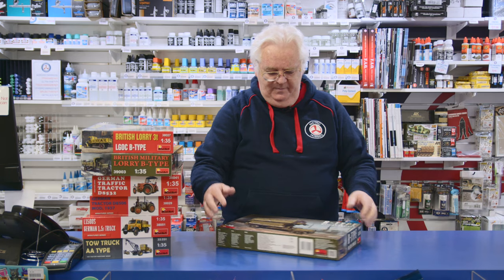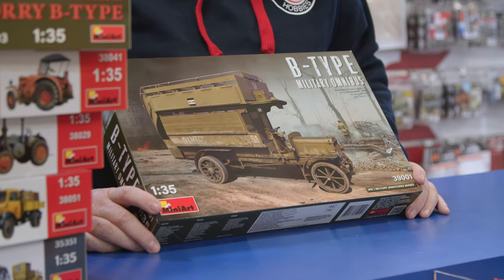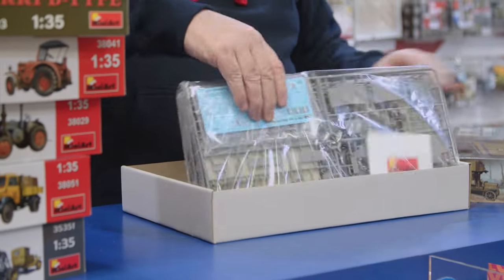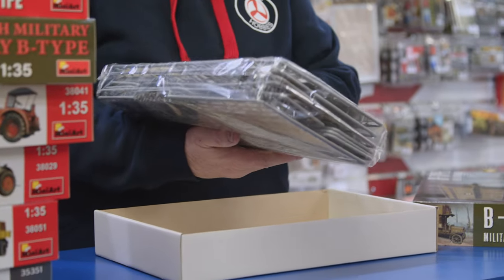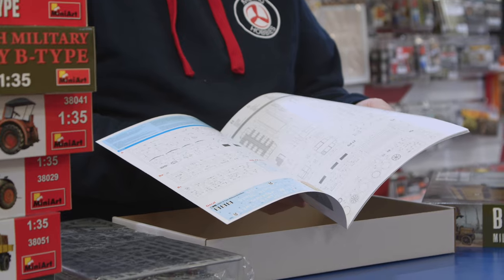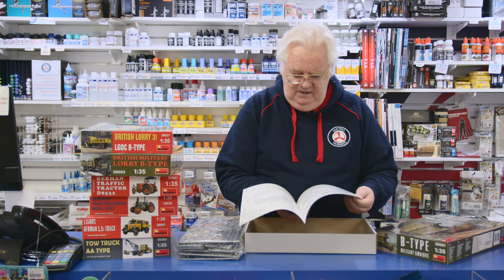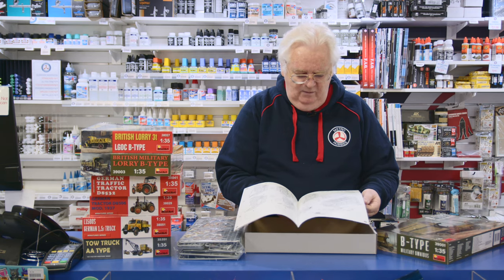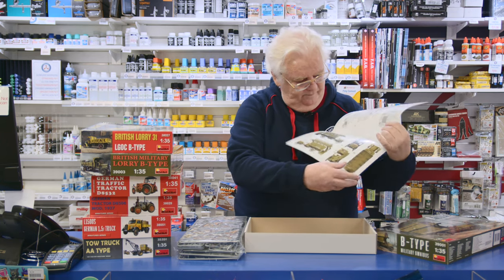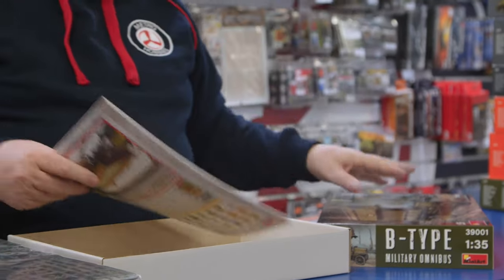This is the B-Type Omnibus — the bus version of the truck. Again, this is very, very nice. Lots of detail. This has obviously got way more detail because there's a lot more in it, as you can tell by the amount of sprues. It's got markings, a bit of etched metal again, and a big instruction book that goes to town on all of it. These are beautiful kits. The guys I know that have built some said they just go together so well — very straightforward. Different colour schemes as well. You can have a bit of fun with these.